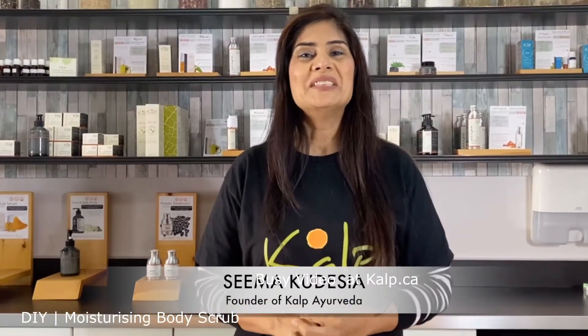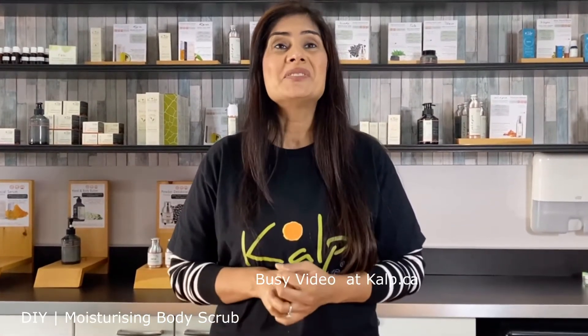Hey friends, this is Seema Kudesia. I am back with another video and I hope you enjoyed the first video and got a chance to try it out. This video is all about pumpkin seed oil and rose hip body scrub.